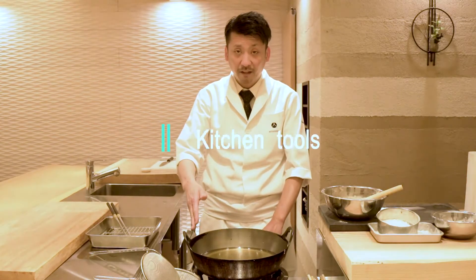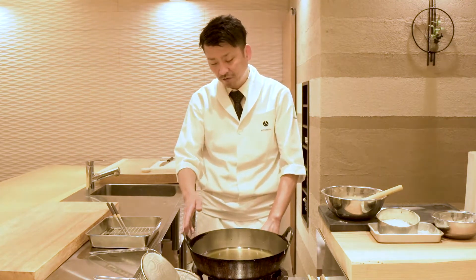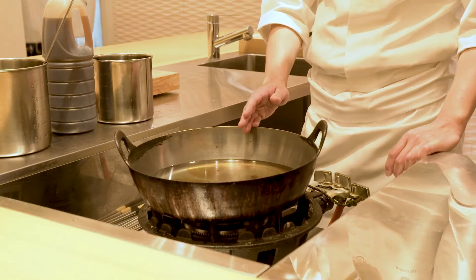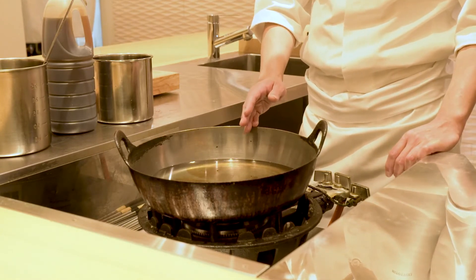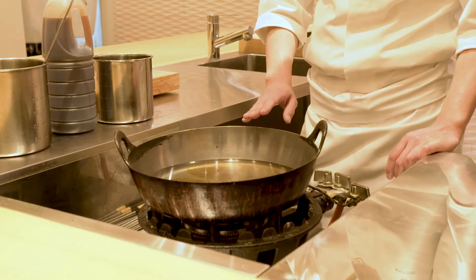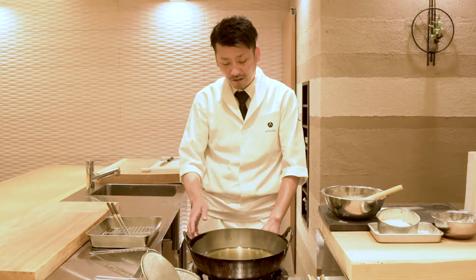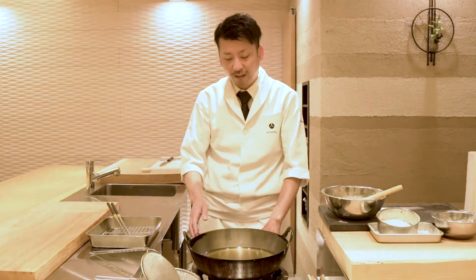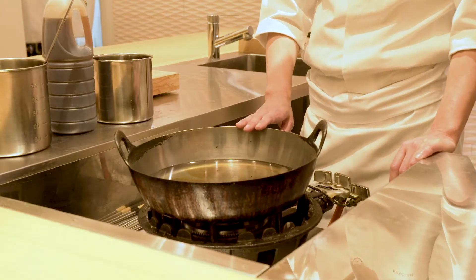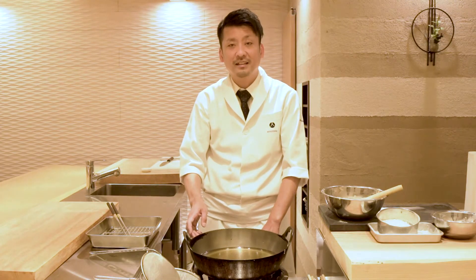This is the pot used to fry tempura. We use an earthen pot at our restaurant, and it's a little old as you can see. But earthen pots conduct heat very well and they're able to maintain their temperature. That's why we use earthen pots. Most households don't have earthen pots, but you can use stainless steel or aluminum pots as substitutes.